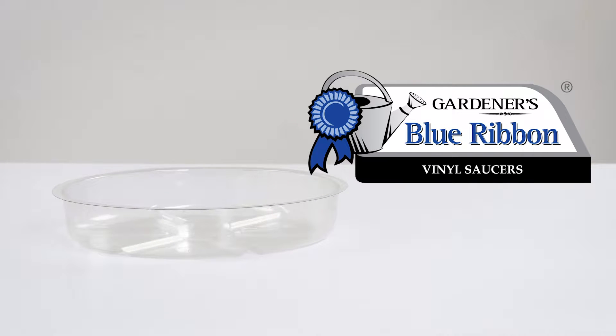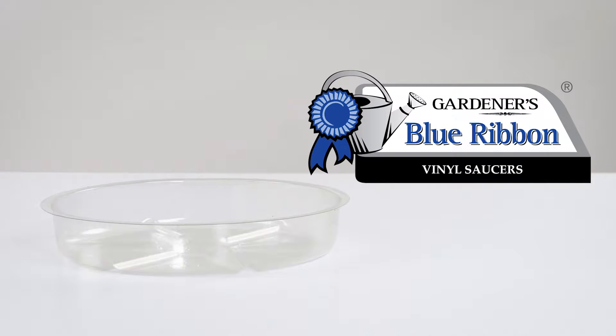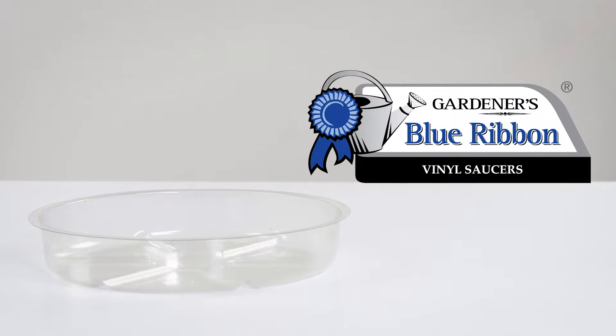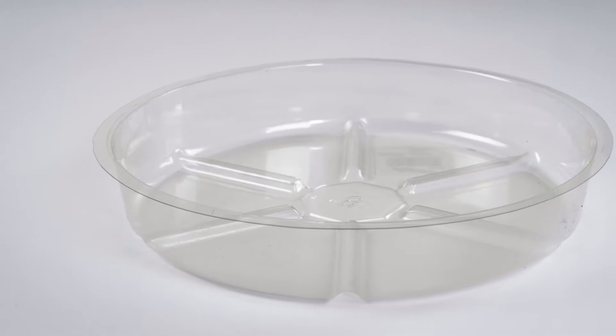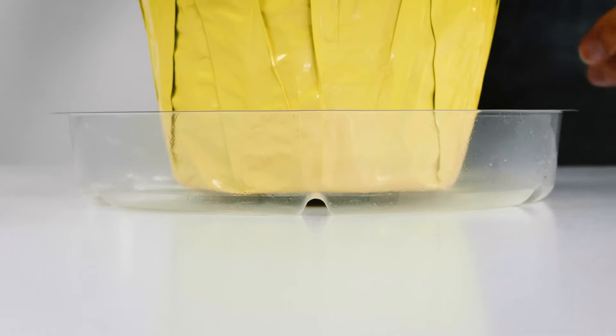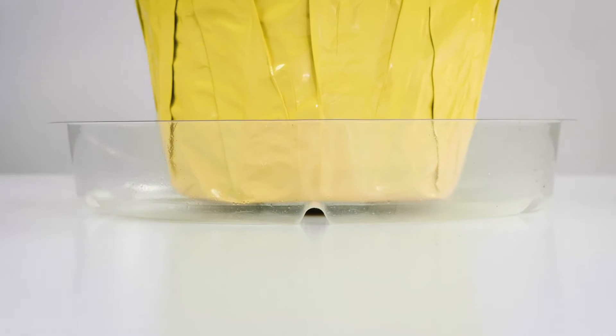Vinyl saucers from Gardener's Blue Ribbon are an easy way to help protect your floors and furniture from harmful water and planter stains. Made of durable plastic, these saucers avoid destruction by catching all the excess water and dirt from your planter.